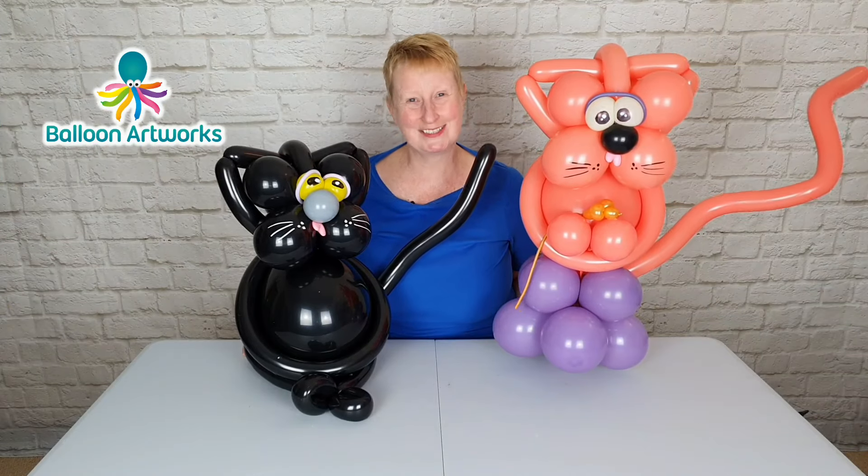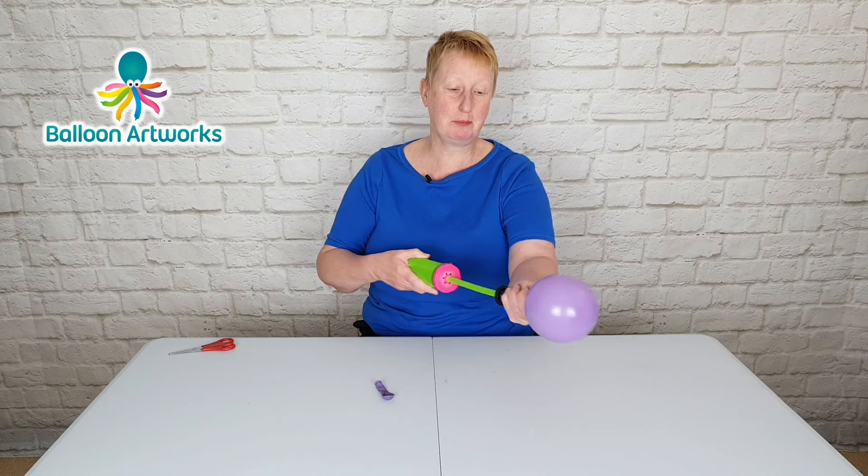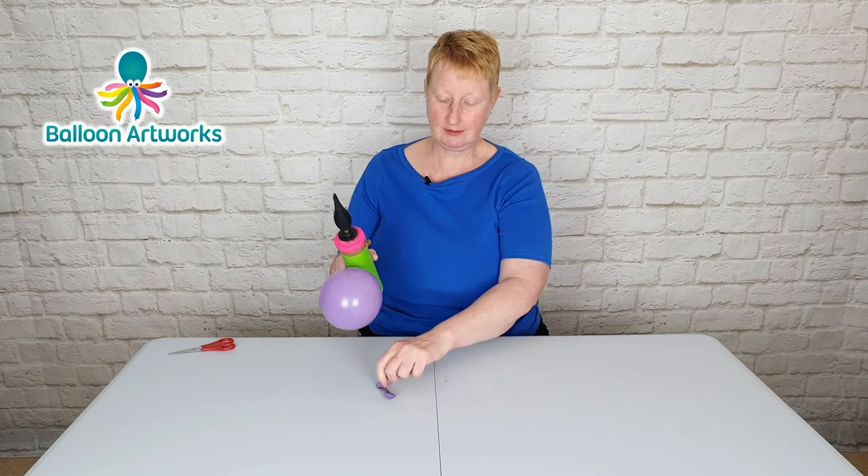I'm Melanie from Balloon Arts Works. Inflate your 5 inch round balloons with four strokes of the Qualitex hand pump — that's to four and a half inches, thereabouts.